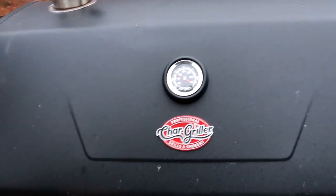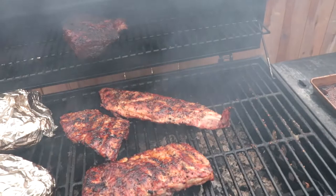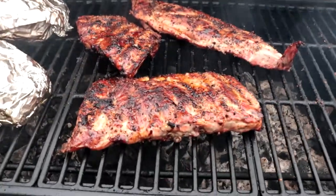Time for a bit of an update — it's been a few hours. We're sitting right just under 300 degrees. Things are looking pretty good — the ribs are looking pretty good.